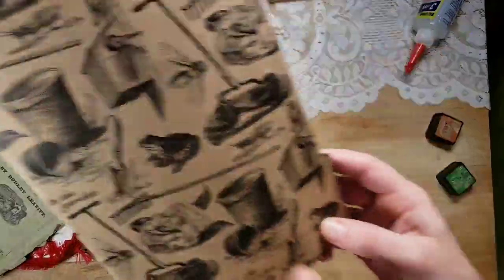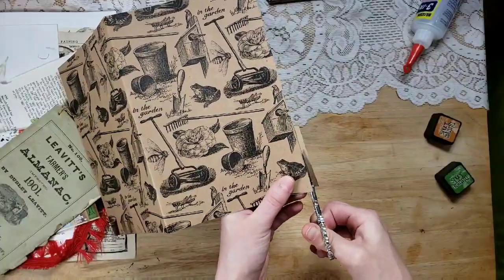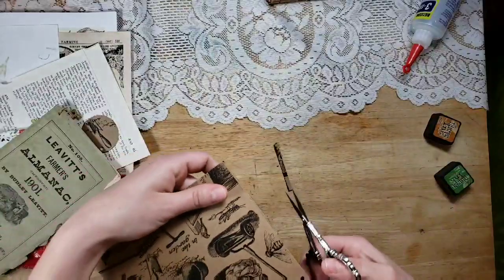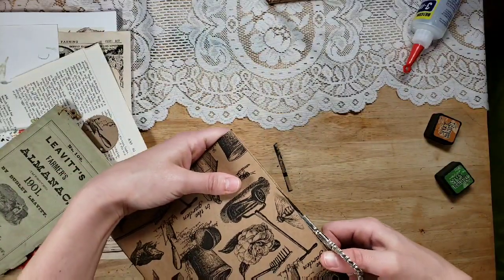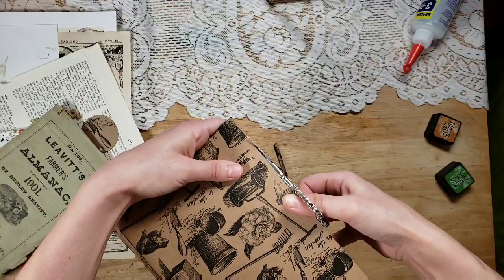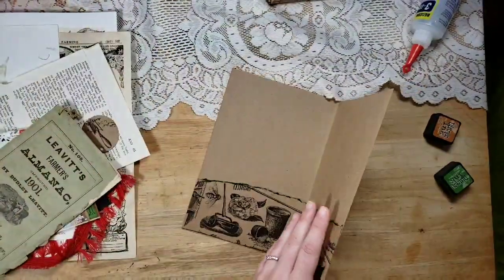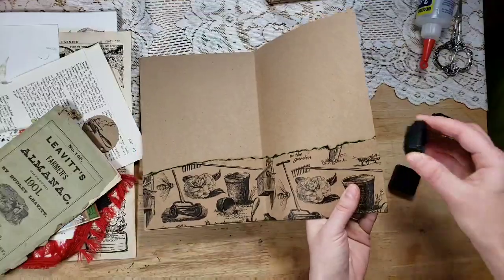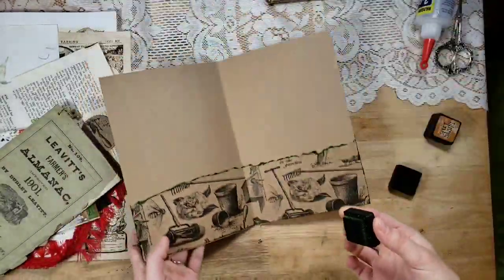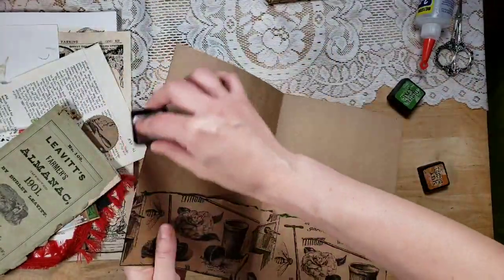I'm just going to make sure that is glued down really well. It's folded in half and then I need to trim just a little bit on each side. Let me pull that ink out again because we trimmed it — just give it that green — and then I'm going to take the Rusty Hinge. I love the names of Tim Holtz distress inks: Rusty Hinge, Mowed Lawn — they work perfectly with the garden journal.